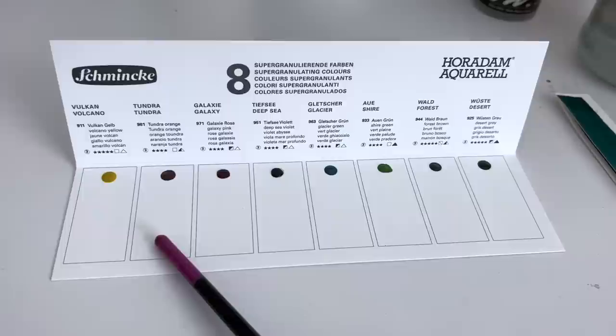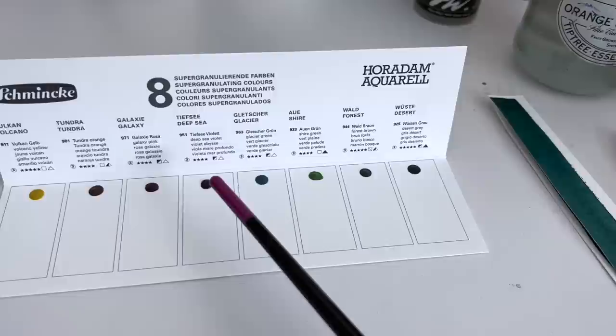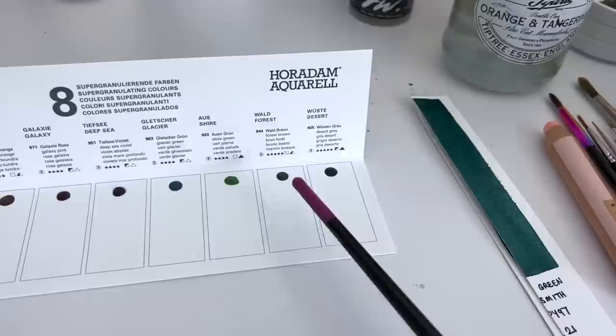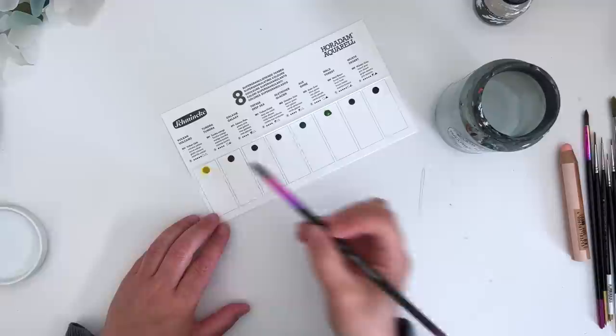So you have eight different colours from each one of the supergranulating sets. So there's Volcano Yellow, which I don't have, Tundra Orange, which I don't have, Galaxy Pink, which I do, Deep Sea Violet, I don't have that one, Glacier Green, I have that one, Shire Green, I have that one, Forest Brown, I have that one, and Desert Grey, which I don't have. So that's four I haven't tried before and four I have. So I'm going to swatch these because it will be fun and I'll show you.